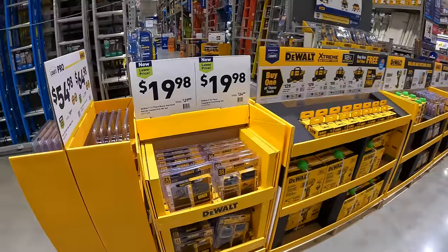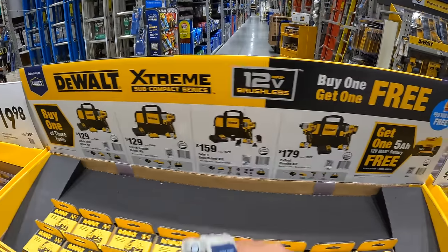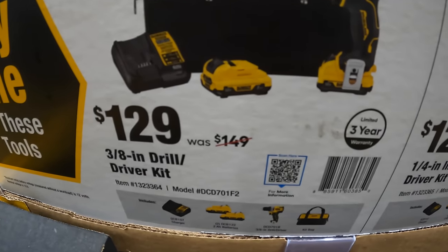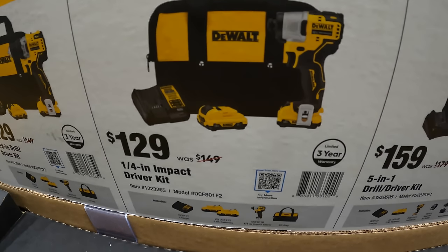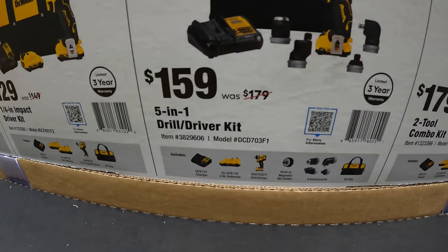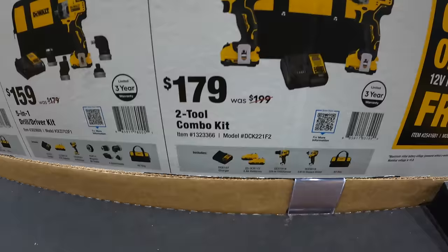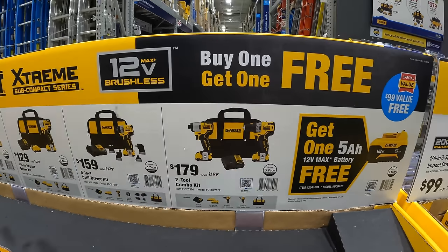They have additional sales on this side, which is awesome. Additional 12-volt Extreme stuff — if you buy any of these kits, you get that 5 amp hour battery for free. For $129 (was $149): 3/8-inch drill driver kit with two 2 amp hour batteries, charger, and bag. $129 (was $149): quarter-inch hex impact driver kit. $159 (was $179): 5-in-1 drill driver kit. $179 (was $199): 2-tool combo kit — drill driver and impact driver — with two 2 amp hour batteries, charger, and bag.